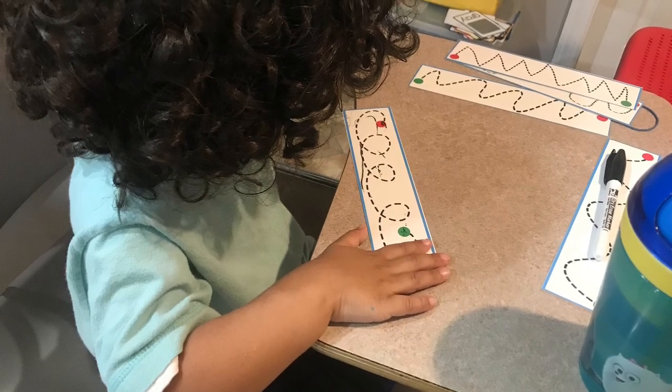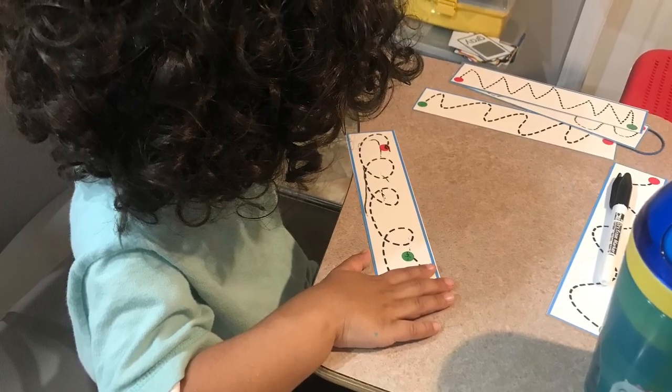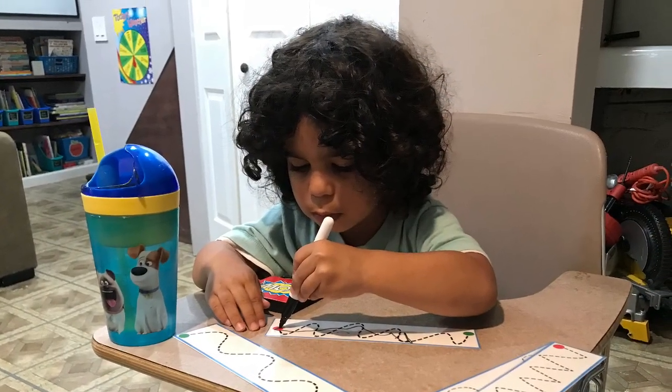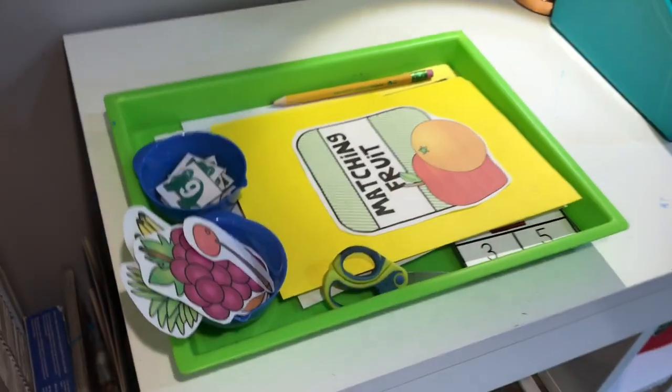Hey my beautiful people, thanks for tuning in. Today's video is how I plan for my preschooler who is actually in pre-K3. I wanted to show you guys how I put together his tray.